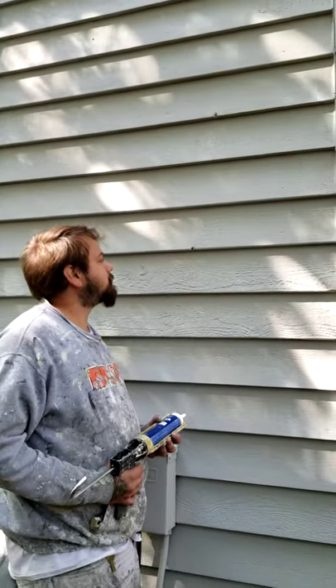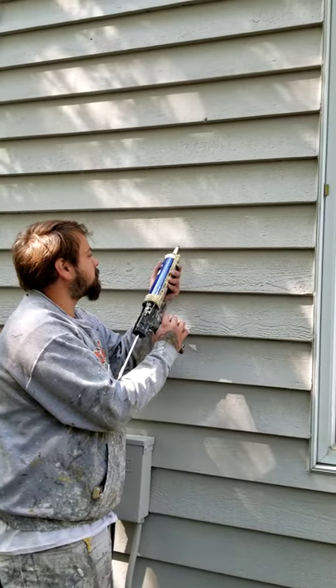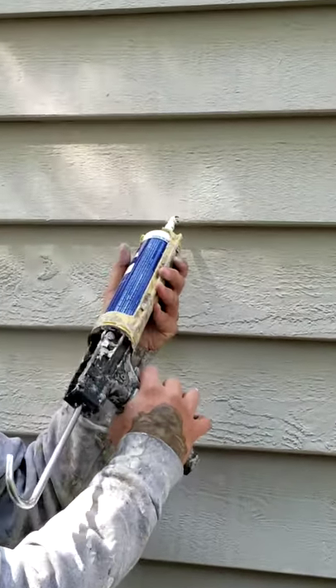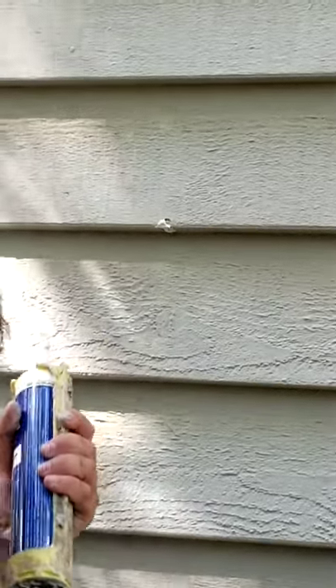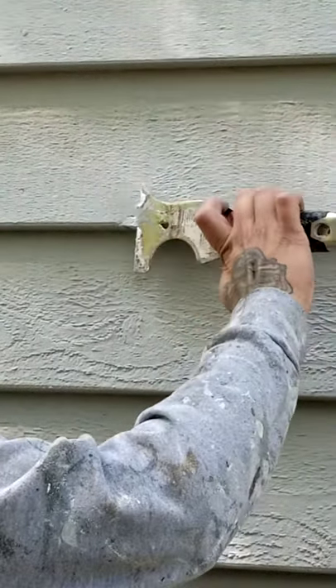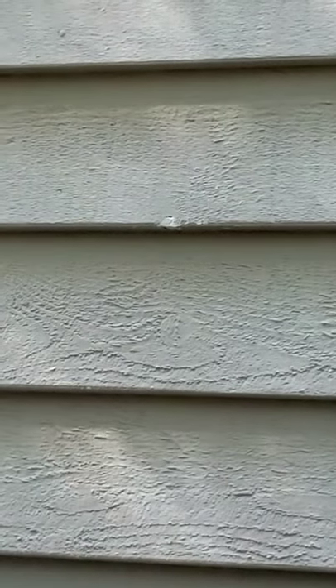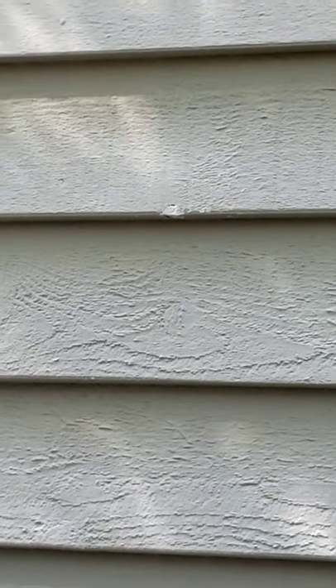We're watching Tony fill it in with caulk. After he caulks it in, he's going to scrape it with his blade, and now it's ready to be stained. Watch for more videos by Paint Right on how to do this.